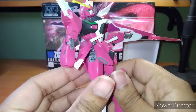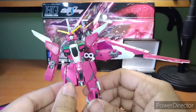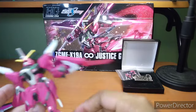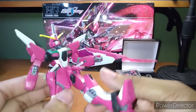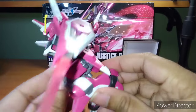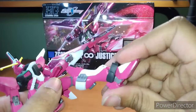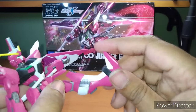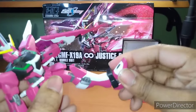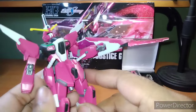As you can see, the beam sabers go here. I do love how they're both beam sabers and kind of like beam lances — that's always cool. Look at that gorgeous knee bend. Give a rotation on the knee. Some give on the foot, but not too much. You can rotate the foot entirely. You get good splits.